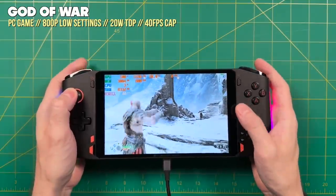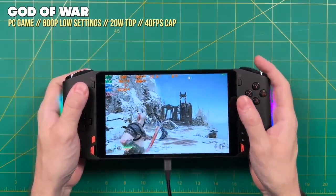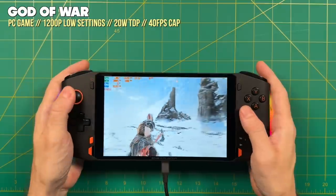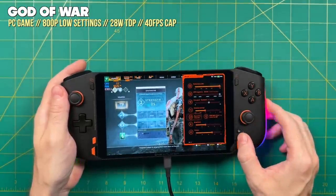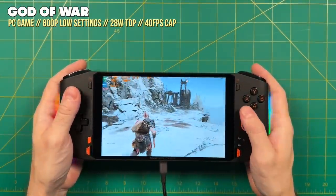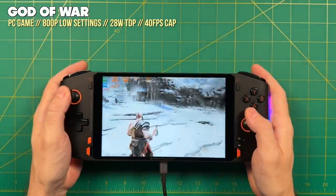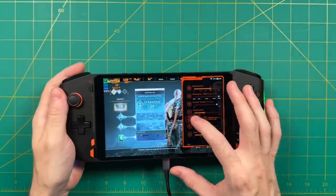Here is God of War running at a 20-watt TDP on 800p low settings with a 40 fps frame cap — and it's playing great. Bumping to 1200p, it struggles to maintain around 35 fps. To get closer to that 40 fps cap at 1200p, you'd have to increase the TDP all the way to 28 watts, which often bumps to 34 watts in practice. But even then, it's not reaching 40 fps — that increase from 20 to 28 watts gains only about three frames per second while losing a lot of battery life. Really the point is to find the best graphical resolution for the TDP you're willing to live with. For me with God of War, that's 800p at 20 watts.